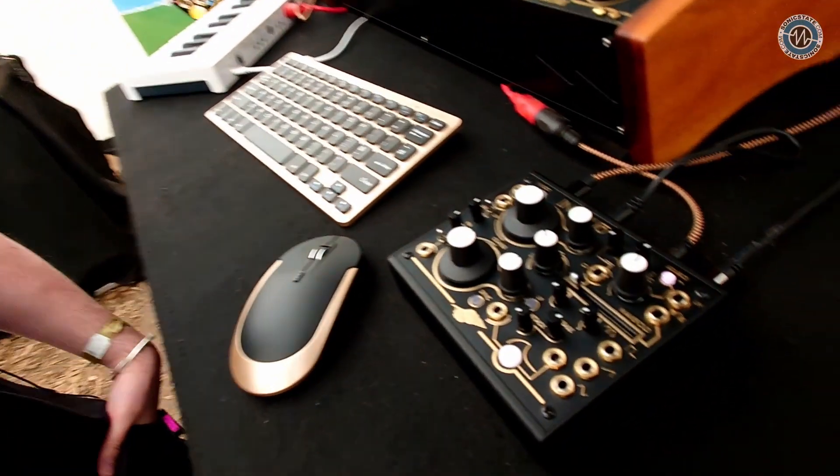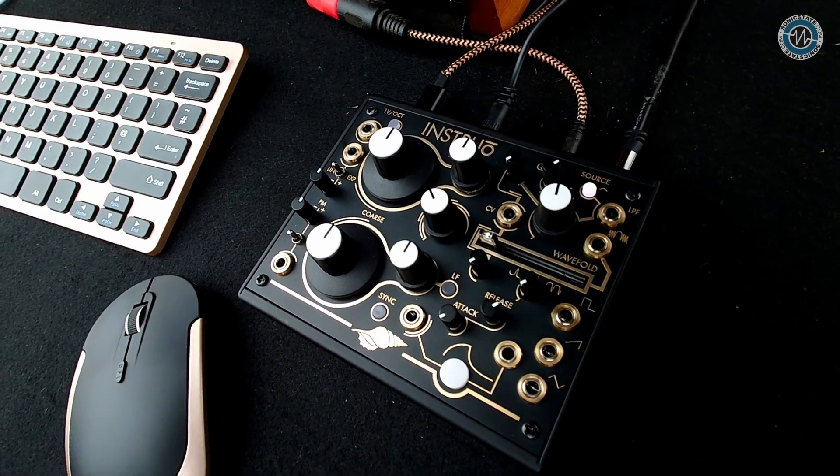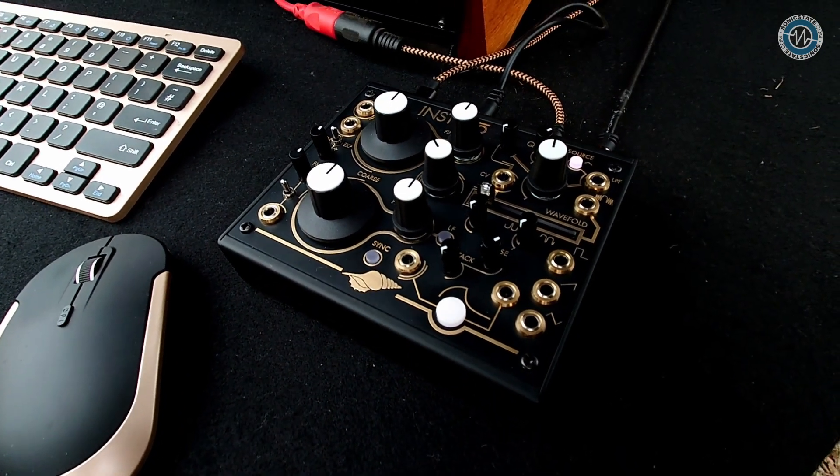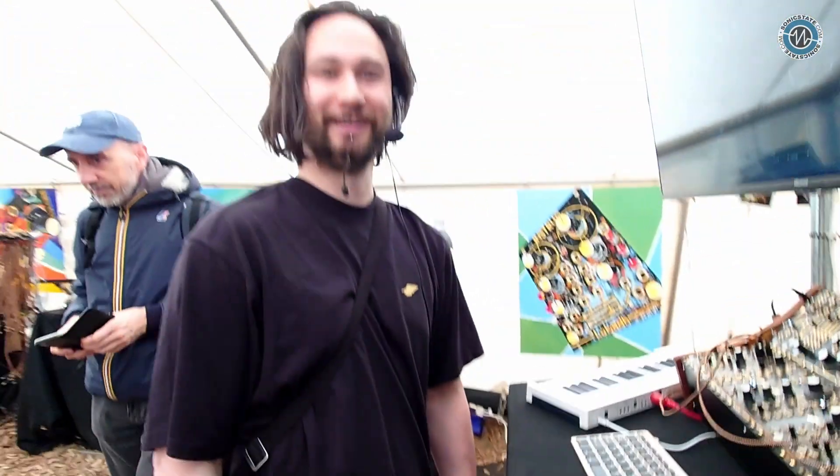It launched on the fifth — we managed to get the first production run out last week before packing up for the show. It's selling for £649, and whatever that translates to cross-currency. Really like the design, the knobs, the colors, and obviously the gold. Thank you very much!